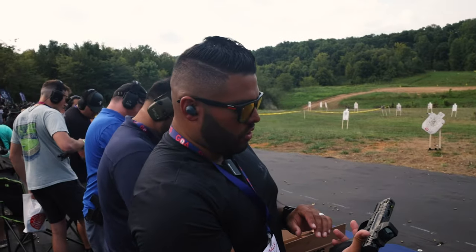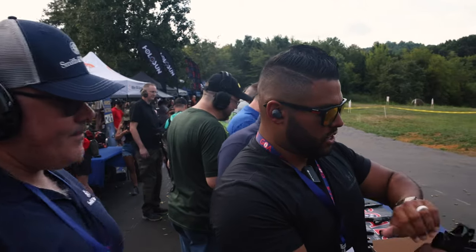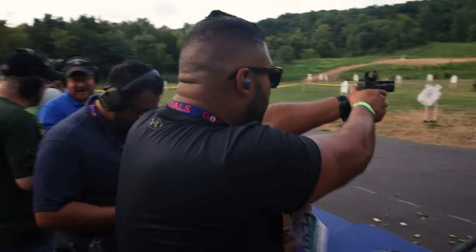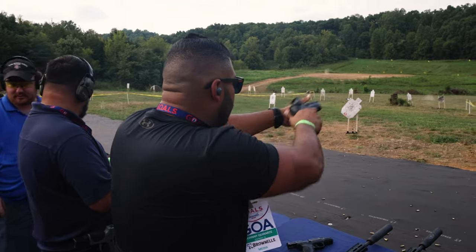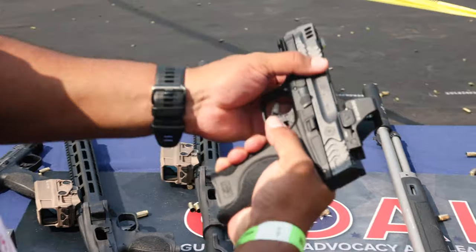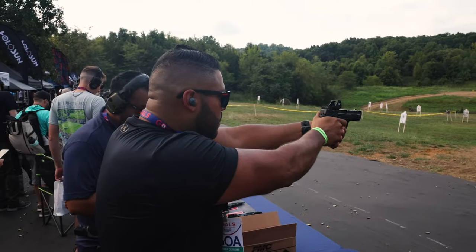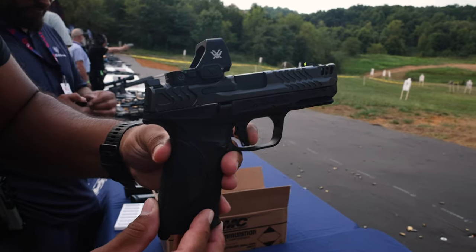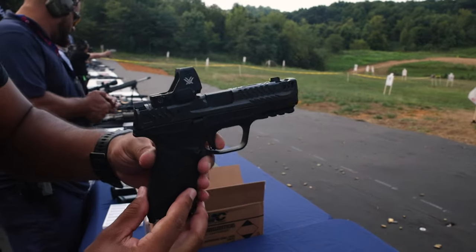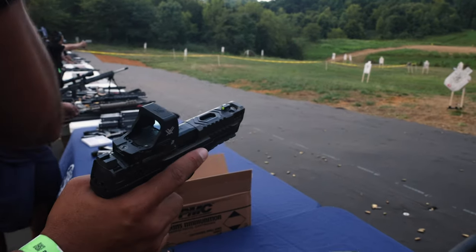This is the Smith & Wesson 2.0 — all metal with an aluminum frame. That feels really good. The trigger pull — that wall is barely there. There's the take-up, then the brake, then the click, then the brake again. That feels really good in my hands.